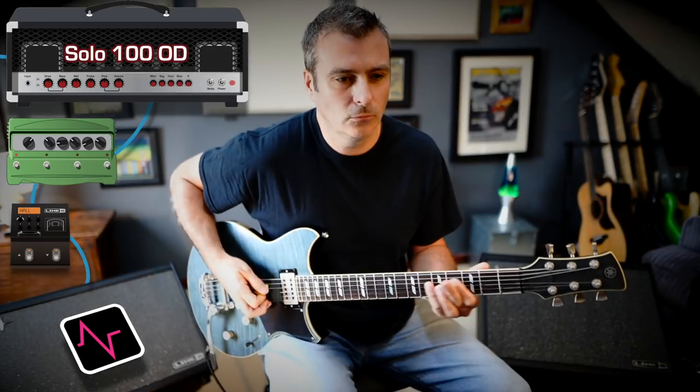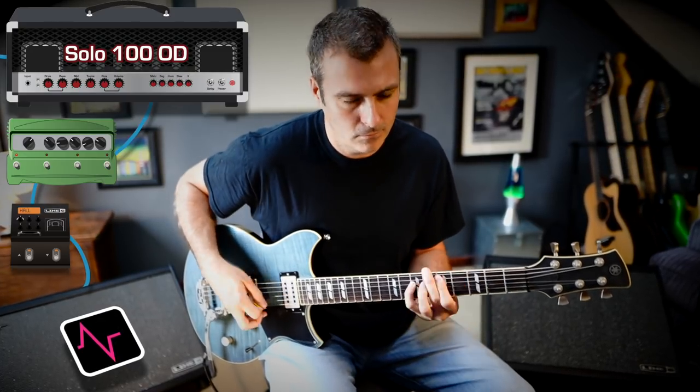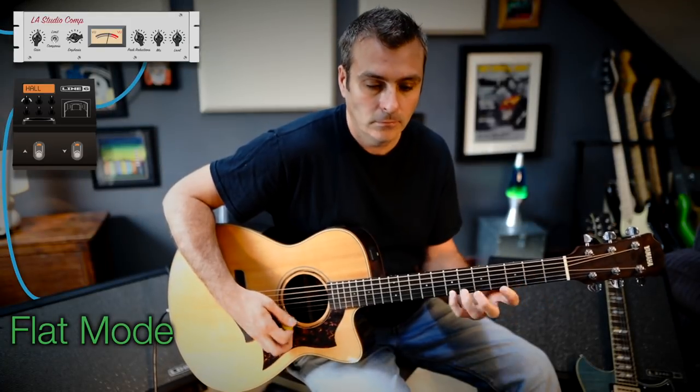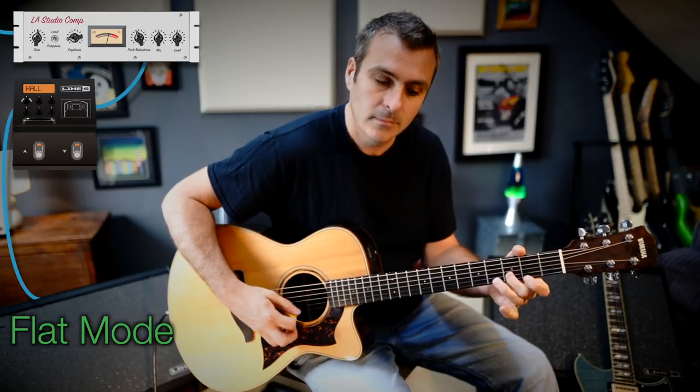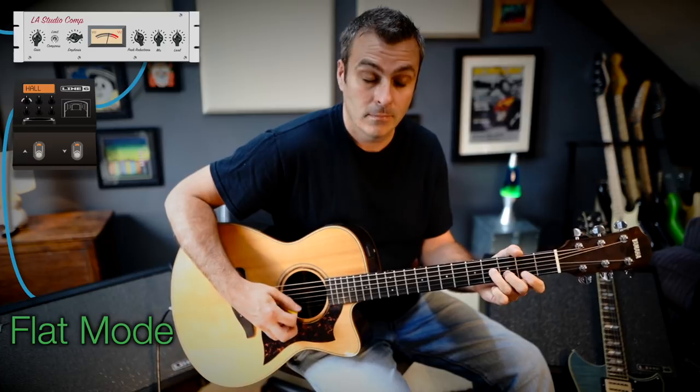The MIDI connections on PowerCab Plus can come in really handy if you want to switch different speaker models or presets. For each of your modeller presets you can have the PowerCab switch to the perfect speaker mode. So you could for example have one modeller preset that uses a preloaded IR from PowerCab, then another preset that switches PowerCab into full range operation — maybe for an acoustic sound.